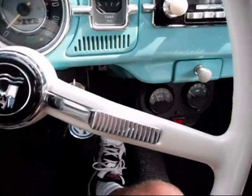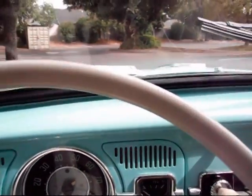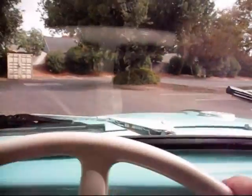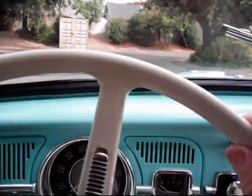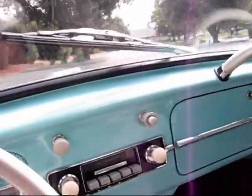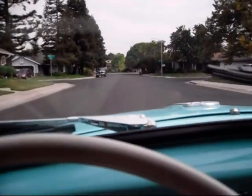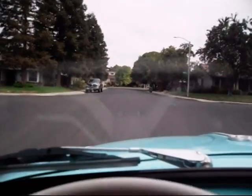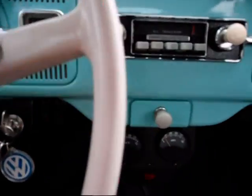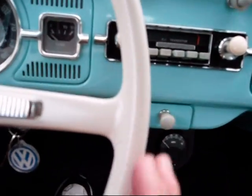The ampmeter won't read anything until we put some juice to it. To drive it, you just simply put it in second gear — you don't even need first gear because the gearing is so low. Step on the accelerator and away we go. It's nice and quiet. You can now see the ampmeter going, and then I let off the gas and the amps immediately stop.